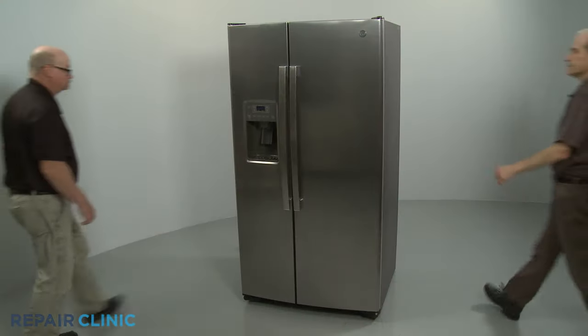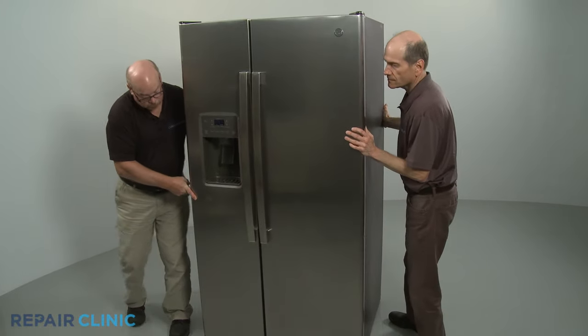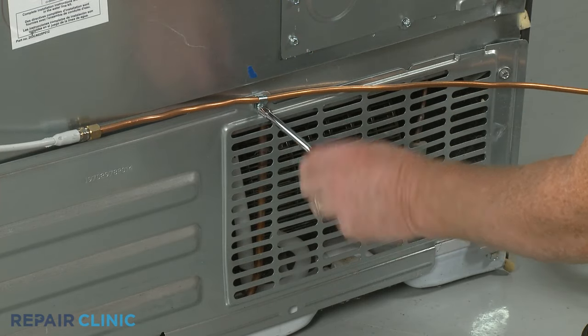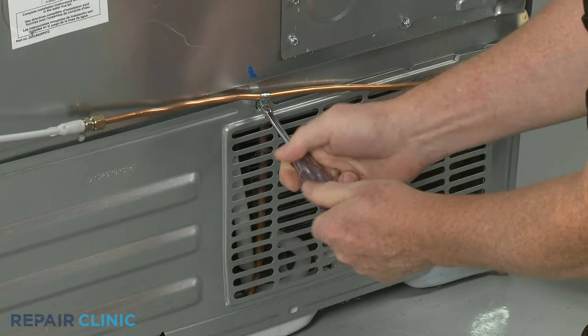Have an assistant help you to move the refrigerator away from the wall. Use the ¼-inch nut driver to unthread the upper center screw securing the waterline retainer and lower rear access panel.